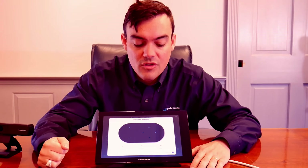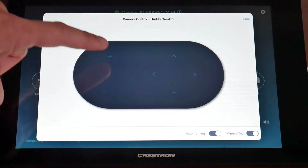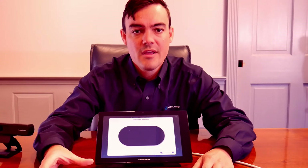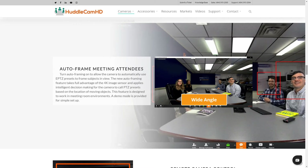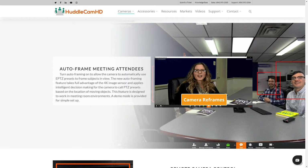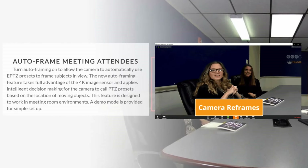You also have the ability to turn on auto framing. When auto framing is turned on, it will intelligently use the electronic pan, tilt, and zoom features inside the HuddleCam HD Pro to zoom in directly to the person sitting in the room. If there's one person, it will zoom in to that person. If a second person enters the room, it will zoom out to include both people. As three or more people join the room, it will frame them to give you the optimal meeting experience without needing a camera operator or operating the PTZ camera controls at all. It's nice in Zoom that you have the ability to turn auto framing on and off to enable the PTZ camera controls if you'd like to manually control them for a sales presentation.